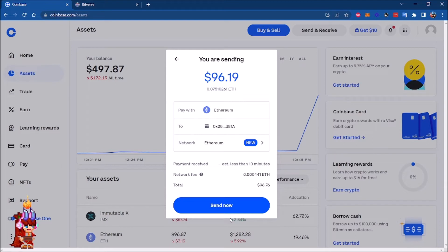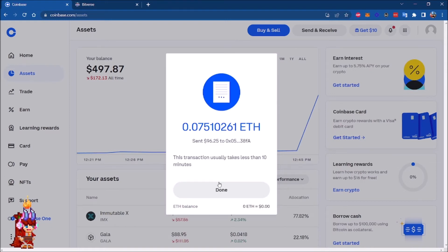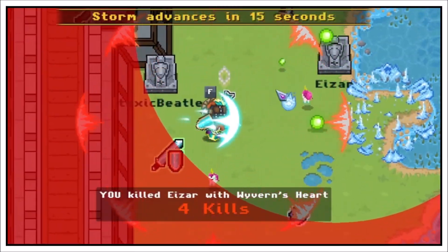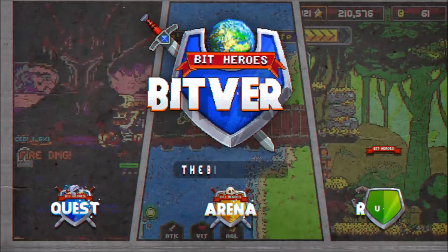We're going to send all, and over here you need to type the wallet address. Before sending, make sure we are on the Ethereum network, and then we're going to send. I've set up two-step verification, so I need to add the code I'm receiving on my phone. With that we are ready — after a few minutes, Ethereum is showing in my MetaMask account. I'm ready for the BitBear pre-sale, and we'll see you in the next video.